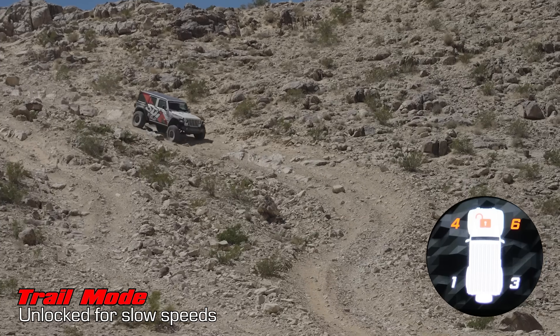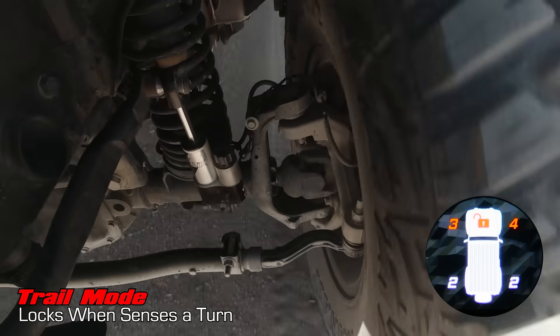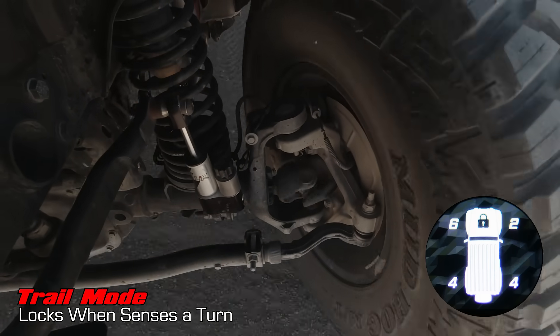In Trail mode, the E-Link remains unlocked for rock crawling and off-road trails, but locks when it senses higher speeds and turns.